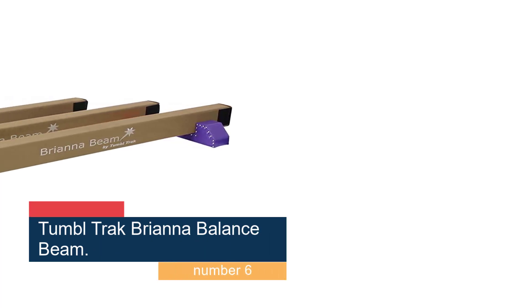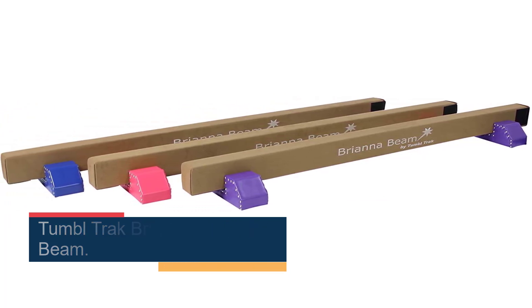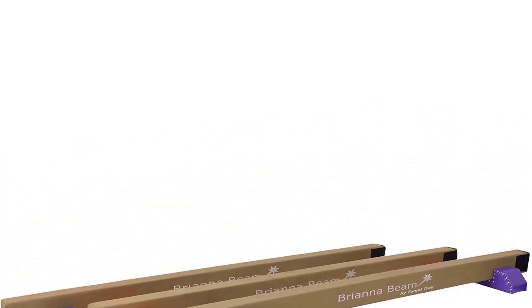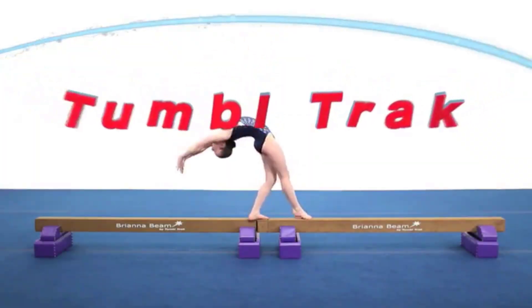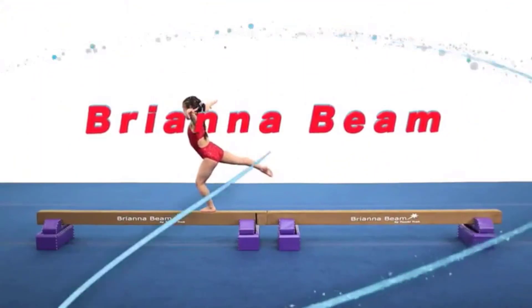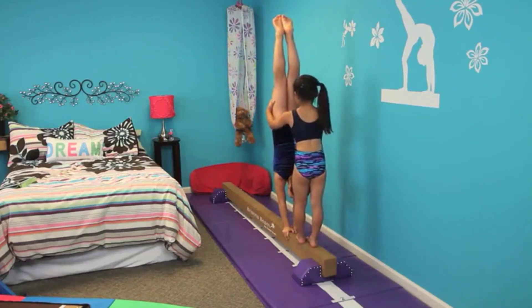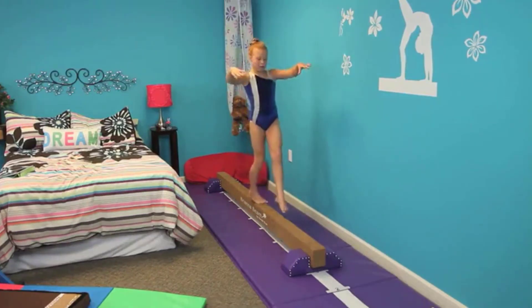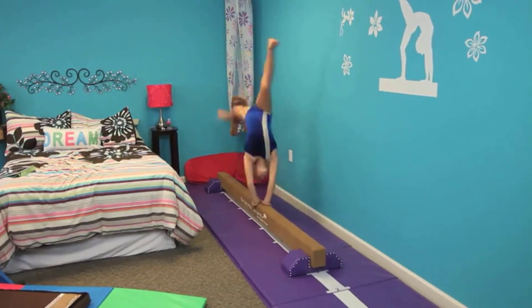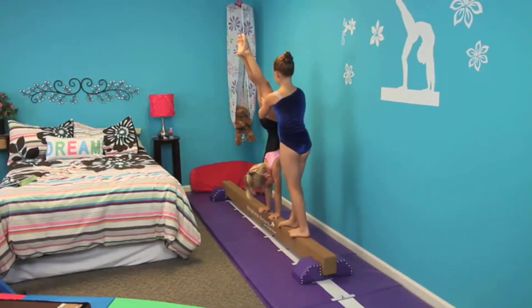Number 6: Tumble Track Brianna Balance Beam. Constructed by industry experts who have been in the business for over 30 years, the Tumble Track Brianna Beam features high-quality components and craftsmanship. It's ideal for beginner and intermediate athletes, giving young athletes room to grow. It's sturdy and built to last, with input from coaches and former gymnasts — that's why it's our editor's favorite gymnastics beam for home practice. This floor beam looks adorable with stylish studded bases. A hook-and-loop Velcro closure adds stability. Even beginners will feel safe learning jumps and walkovers on the solid wood core. Young gymnasts can better understand how a competition beam feels.